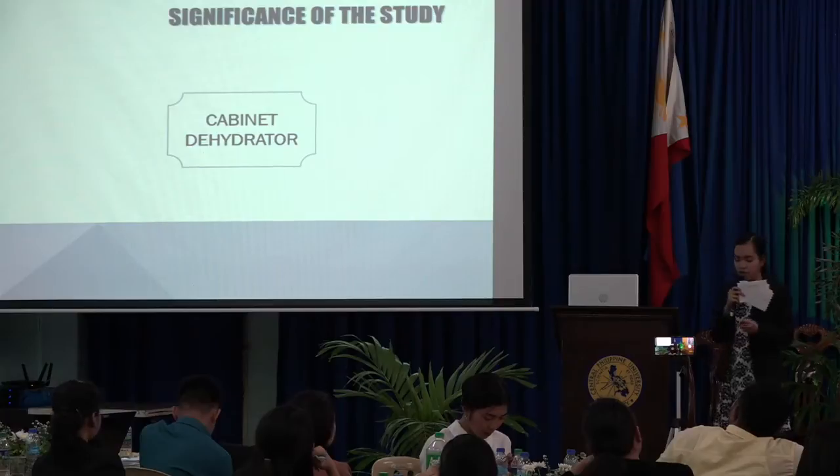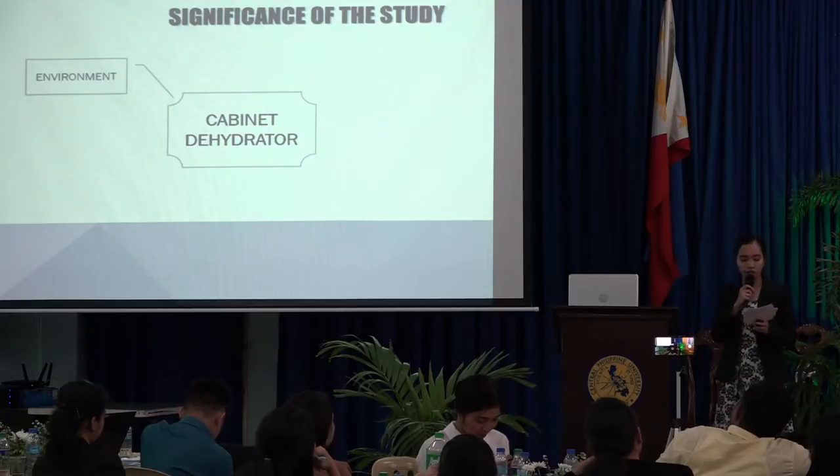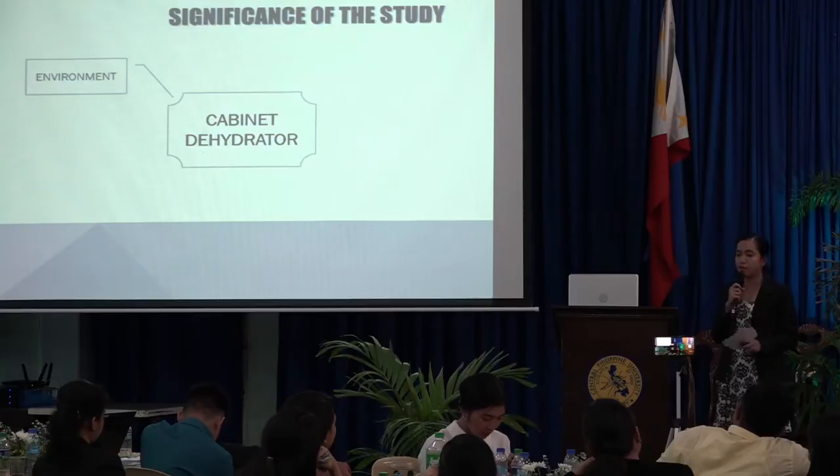For the significance of the study, the cabinet dehydrator will be beneficial to, first, the environment, because fruit and vegetable leftovers are decreased, thereby reducing environmental pollution.